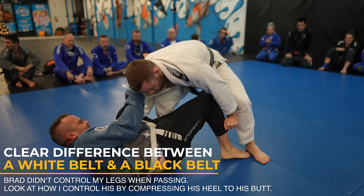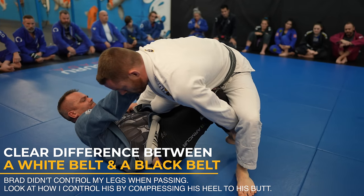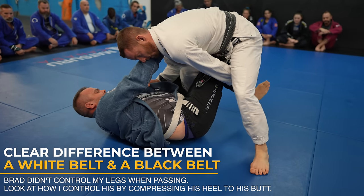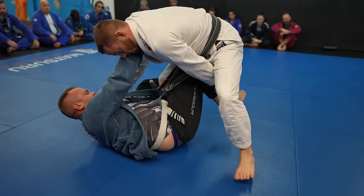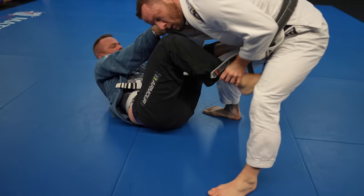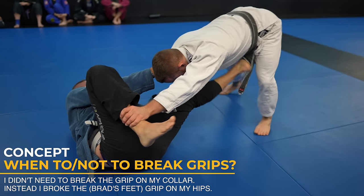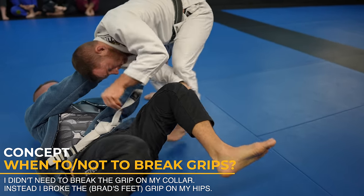Now we get to see the difference between how I pass and how Brad passes. I control the legs, but as I readjust my lapel grip, Brad manages to get his foot on my hip — now Brad has a real guard to work with. You often need to break the lapel grip in this situation, but in this case it's not stopping me from doing what I want to do. I clear the grip he has with his feet instead.